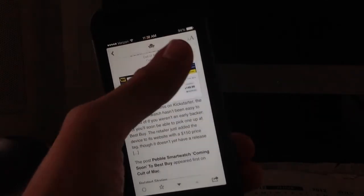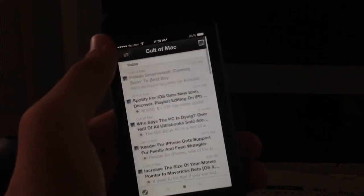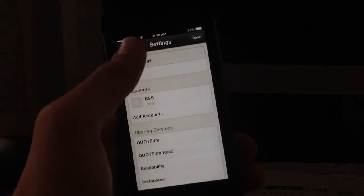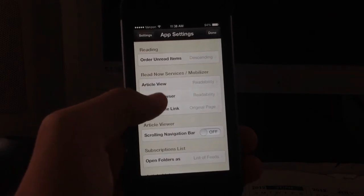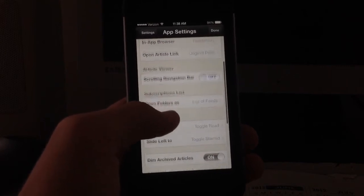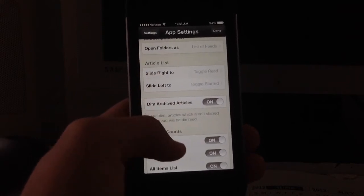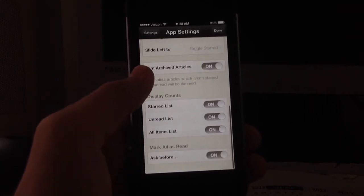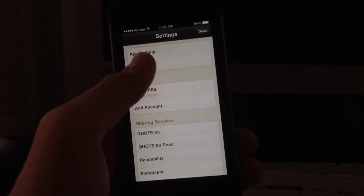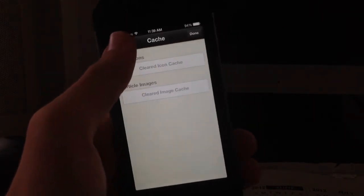You can switch between any of the stories and websites, and it's all formatted very nicely. Up in the upper right you can change the font size. Going into settings, you can edit the app settings: order unread items, view in article view, view the in-app browser, change the open article link settings, change the navigation bar, open folders, and change gestures from sliding right to left. You can also change what is displayed and what is marked as read. The cache section shows you what's stored — you can clear the icon cache and the image cache.